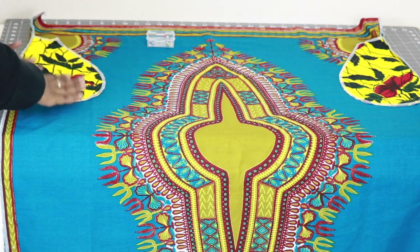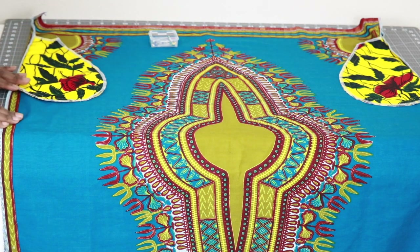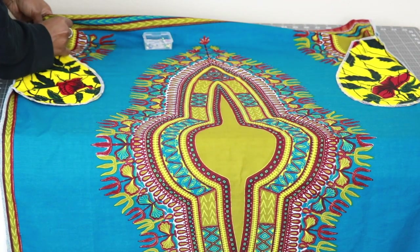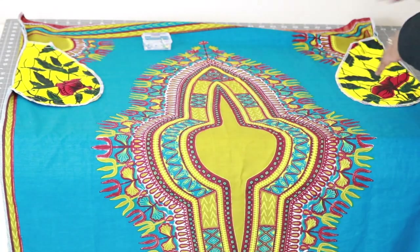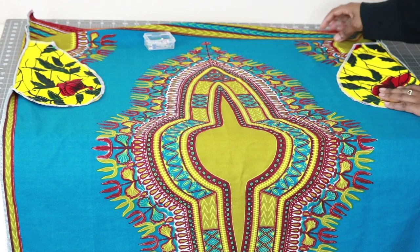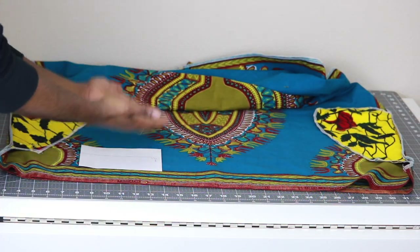Now it's time to press your pockets going toward one direction of the skirt. Choose which side you want to be the front and which side you want to be the back. Press your seam allowance going toward the front side, then take a pin and tack it down going through the front layer only. When we get ready to do our waistband, both pockets will be facing the same direction.